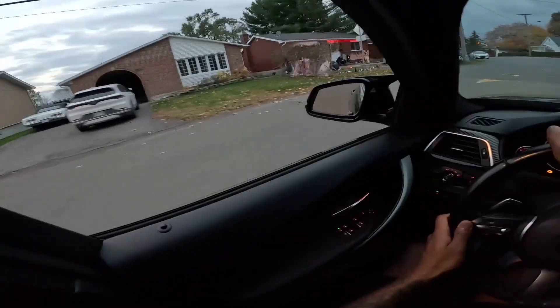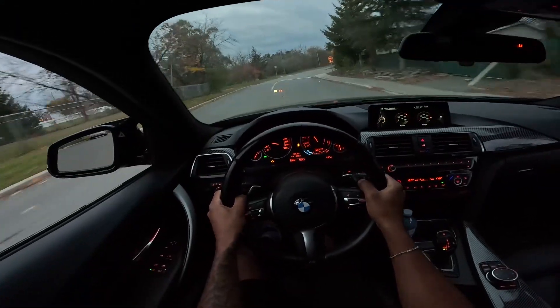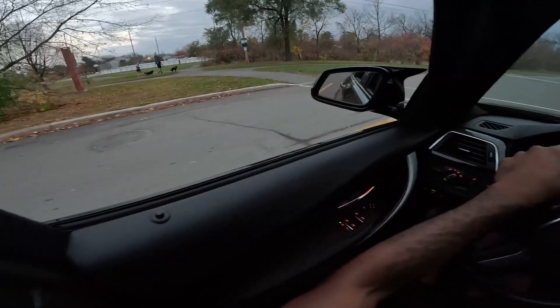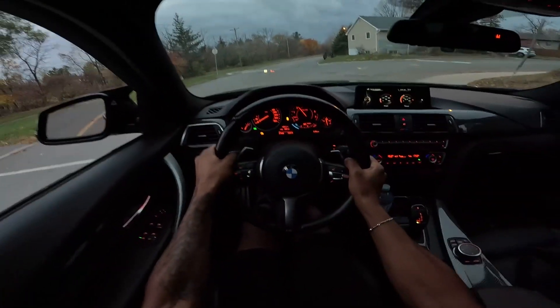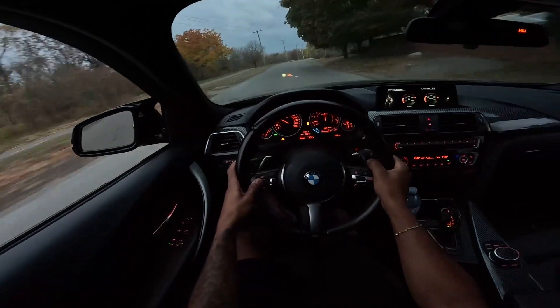I'm surprised it hasn't rained yet. I didn't even do the launch control properly — I wasn't fully on my brake. I'm gonna turn down here and try to do the anti-lag once more. Let that biker go first though. It's gonna start raining any second now — of course there's someone walking, I can't even do it. I'll have to find another street.